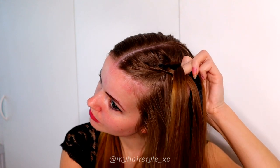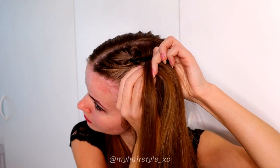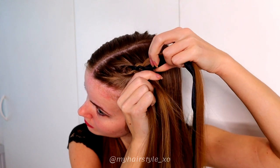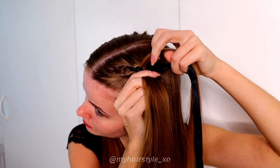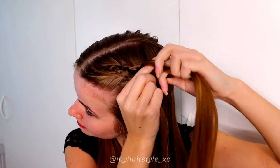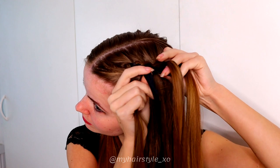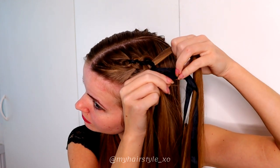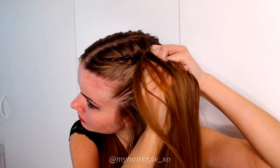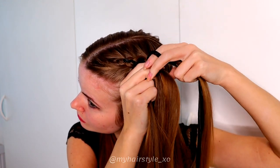Then move the leftmost strand under, add hair. Bring the strand over and under the ribbons. Then bring the right strand under, add hair. Then bring the leftmost strand under, add hair, then bring the strand over and under the ribbons. Then again the leftmost strand under, add hair, then bring the strand over and under the ribbon.